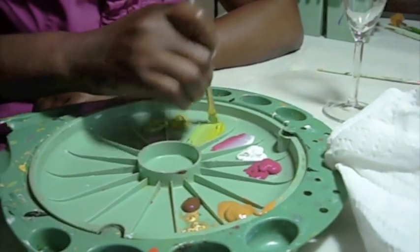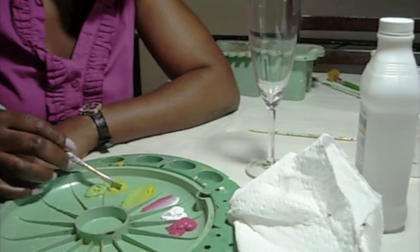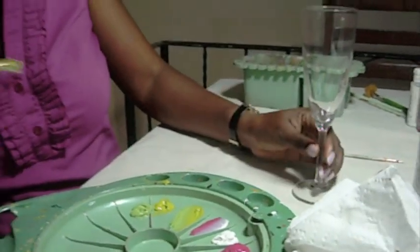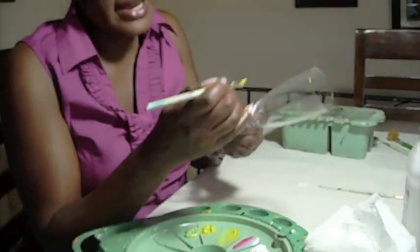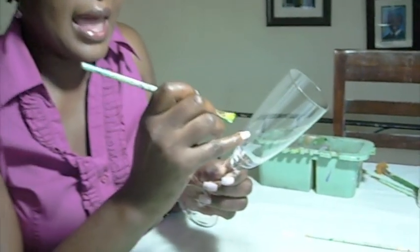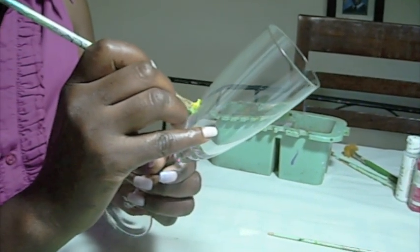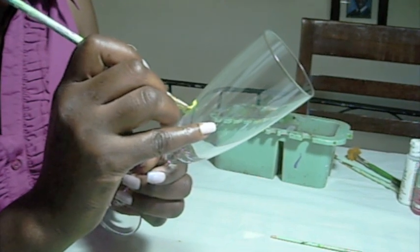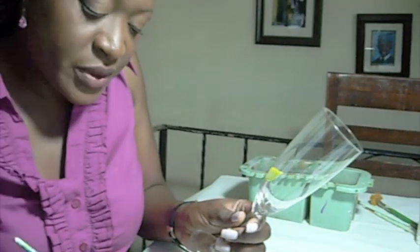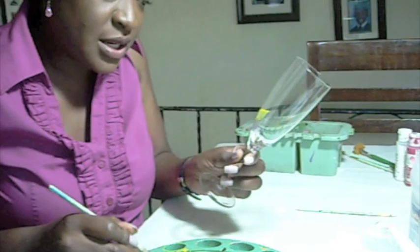I have two different shades of green here — one light, one semi-light — and I'm blending them together so that I will get the blending, highlighting, all in one stroke. As I do this, you always want to have as much paint as possible on the brush. Always want to blend.